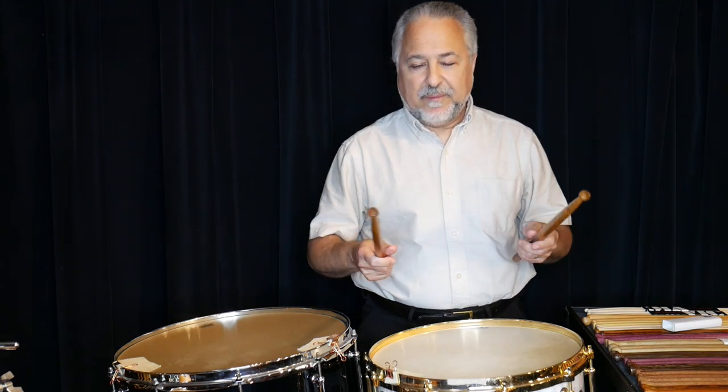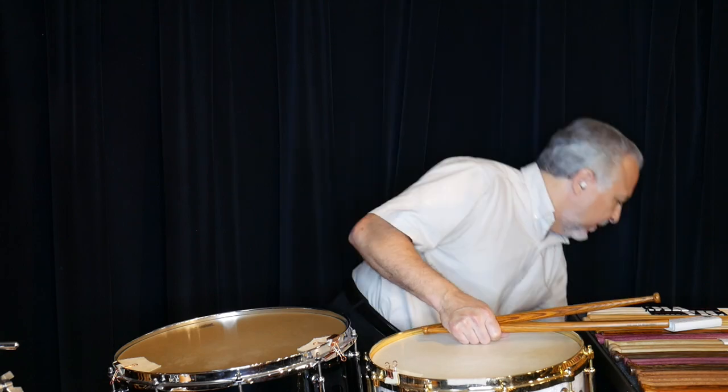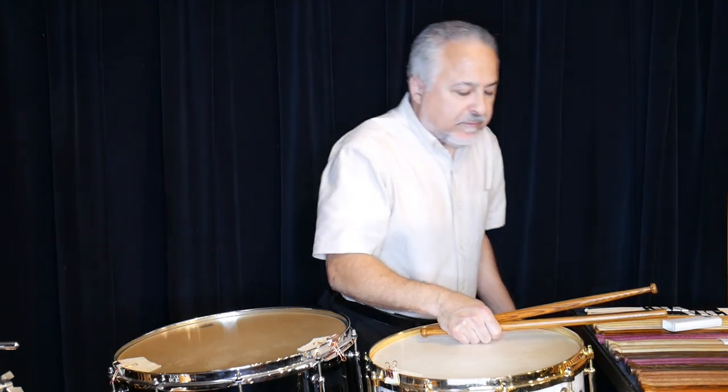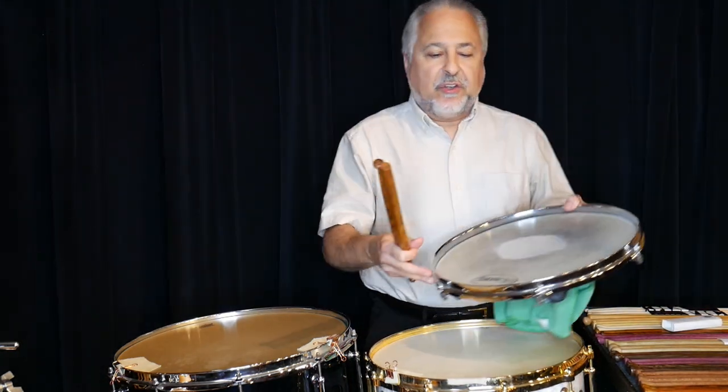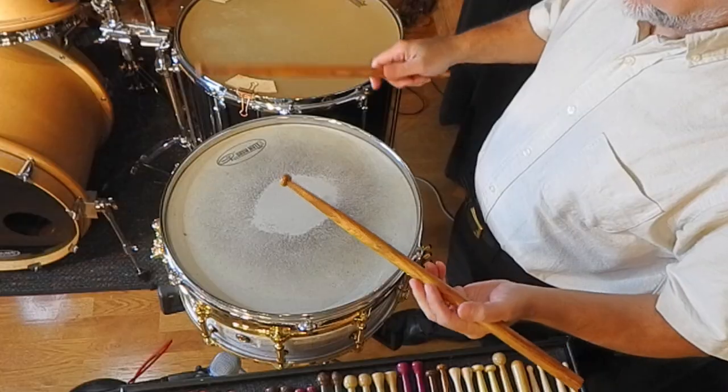They'll ring a little when you play on the pad. That's how you know you're using a relaxed grip — if they ring, you know you're not grabbing the stick and muffling it.